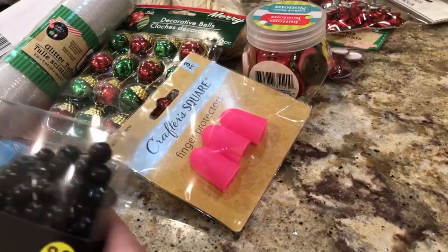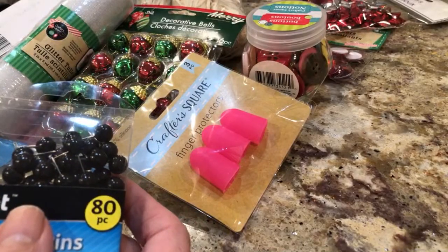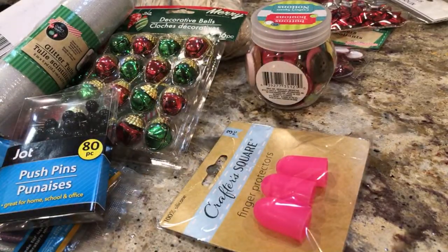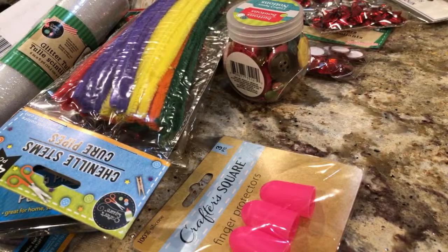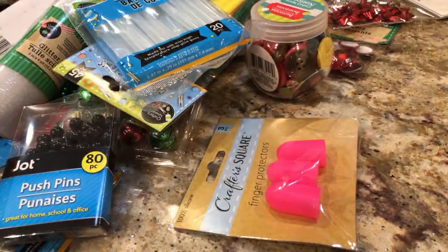I also got these because I saw someone using ball pins like this for eyes and stuff — I don't know if I want to do that but I bought them anyway. If any of you have done this craft, you'll see that I don't know what I'm doing with this stuff. I probably have 10,000 but I bought those anyway, and then I just got some regular glue sticks.